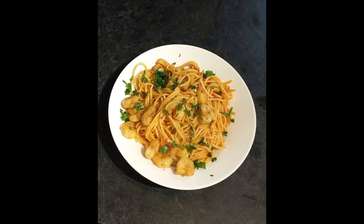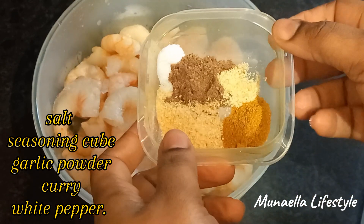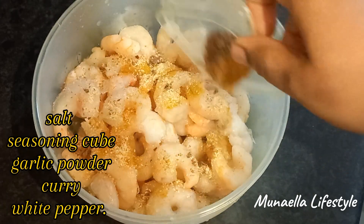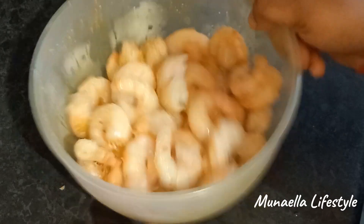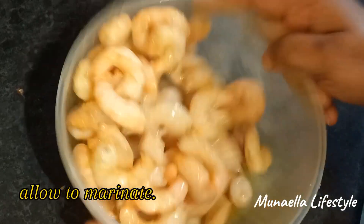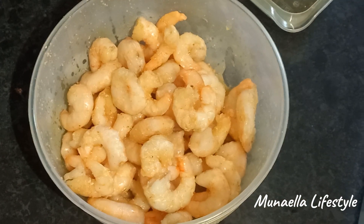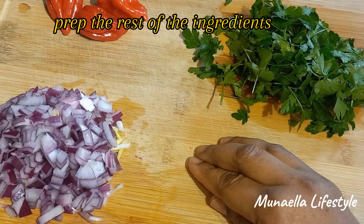Hey guys, today we're going to talk about a mouth-watering dish that combines two of my favorite things: spicy shrimp and spaghetti. Over here I season and allow to marinate, then I prepared the rest of the ingredients.